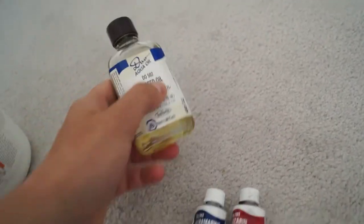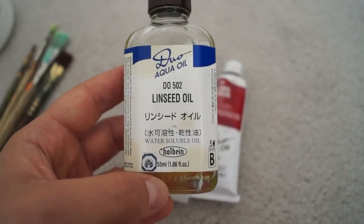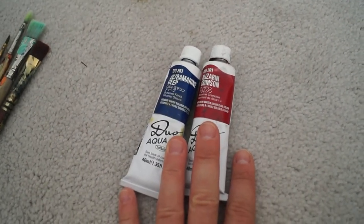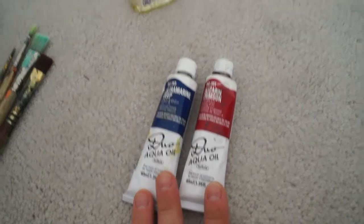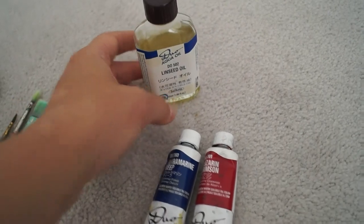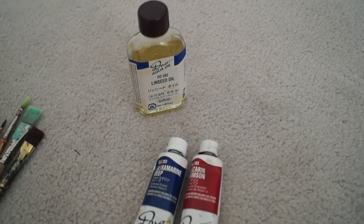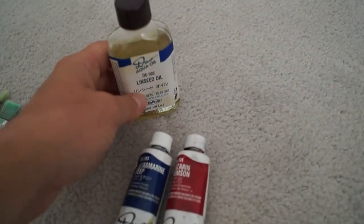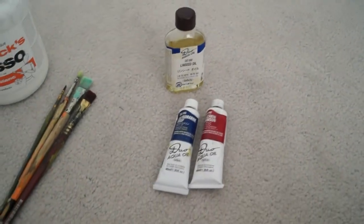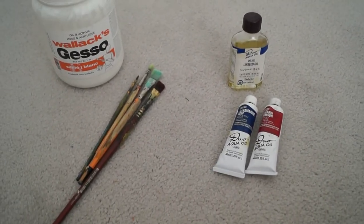Last but not least, I have the linseed oil, but again this one needed to be water-soluble to go with the water-soluble oil paints. It's possible that regular linseed oil might have worked — I had originally bought it thinking that was the case — but my understanding is that in order to optimize the use of the water-soluble oil paints you need linseed oil that is also water-soluble. So that's roughly what I used to paint this painting.